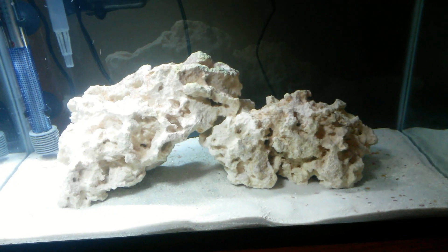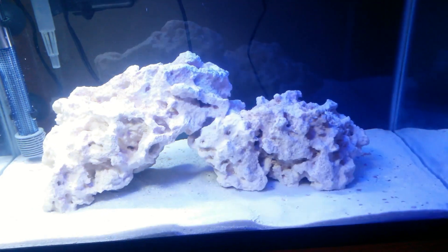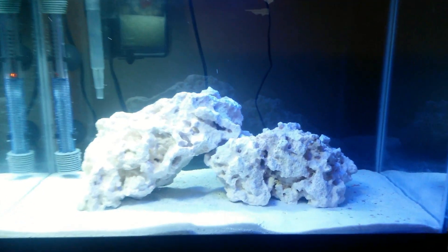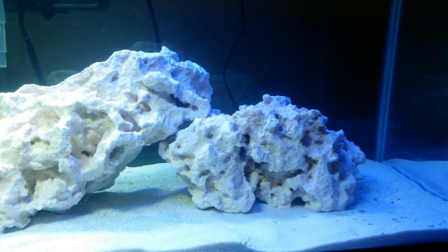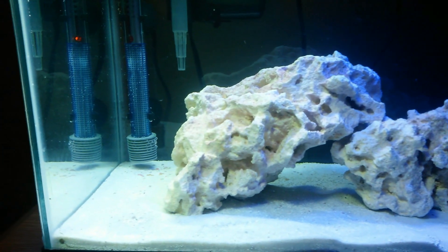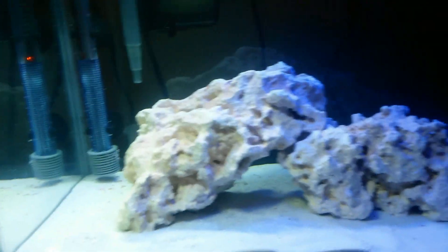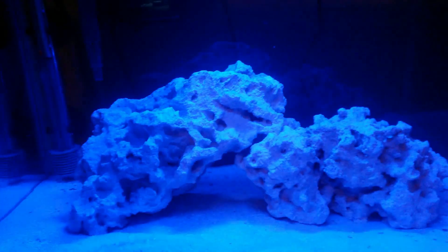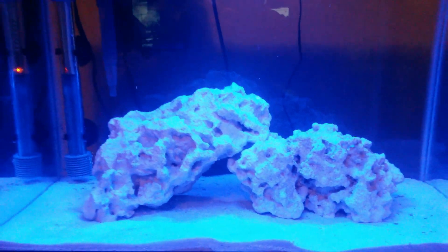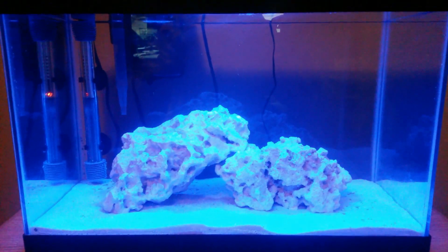Now let's go with the LEDs. You can see the right half lit up quite a bit, and this half has a little blue shining through. I'll turn off the main lights — and there you have it. Everything's looking really great.